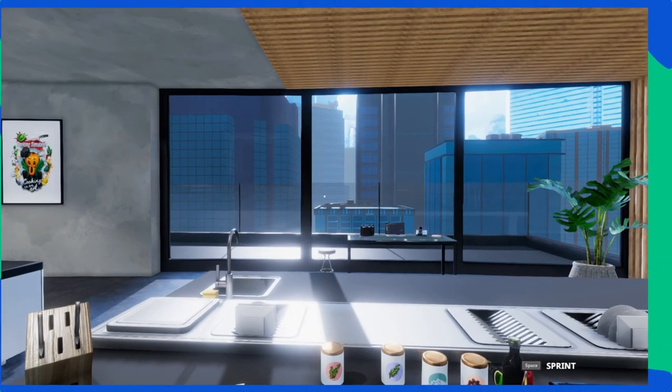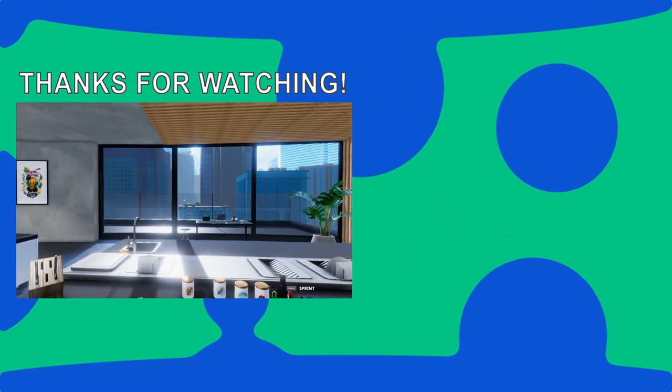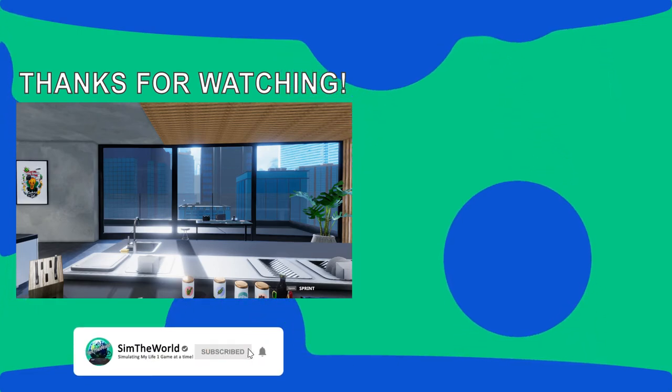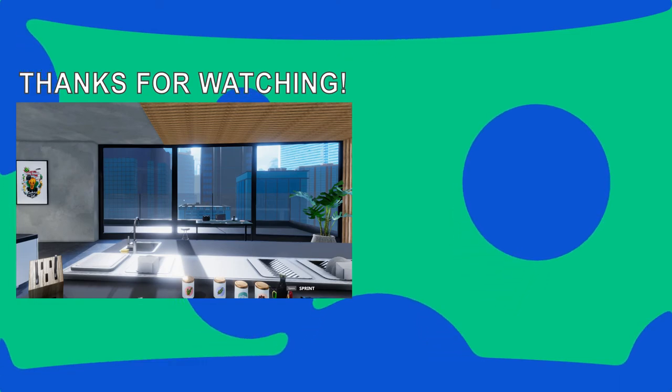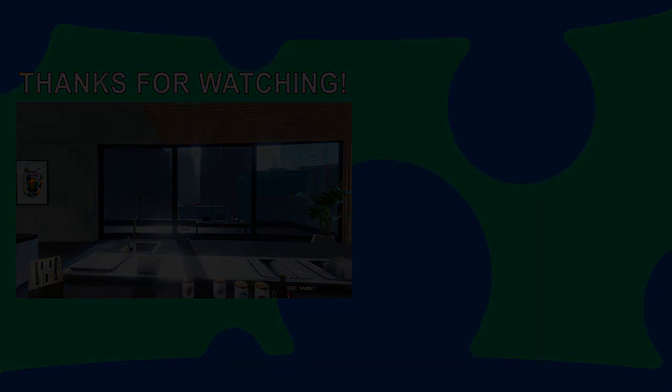If you enjoyed this video, please be sure to hit subscribe so you don't miss any of the future action. You can follow on Twitter for updates of future games being played, as well as follow on Twitch as I try to stream three days a week. Thanks, and I'll see you next time at Sim the World.